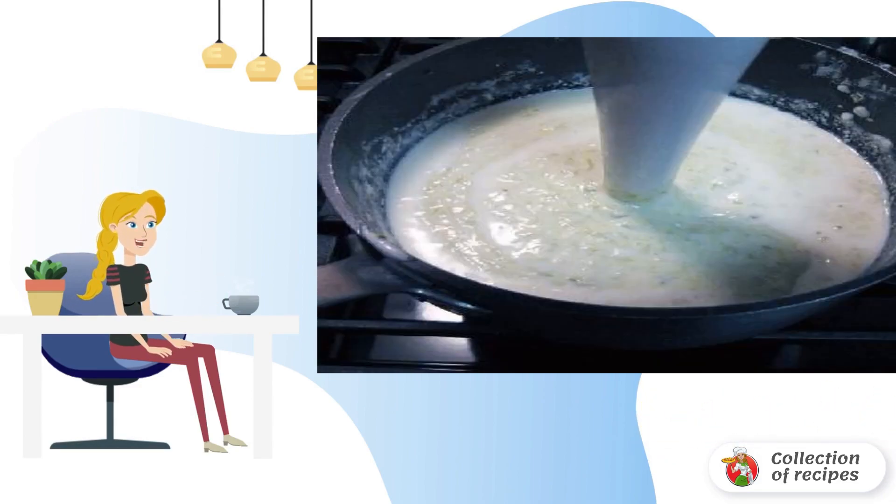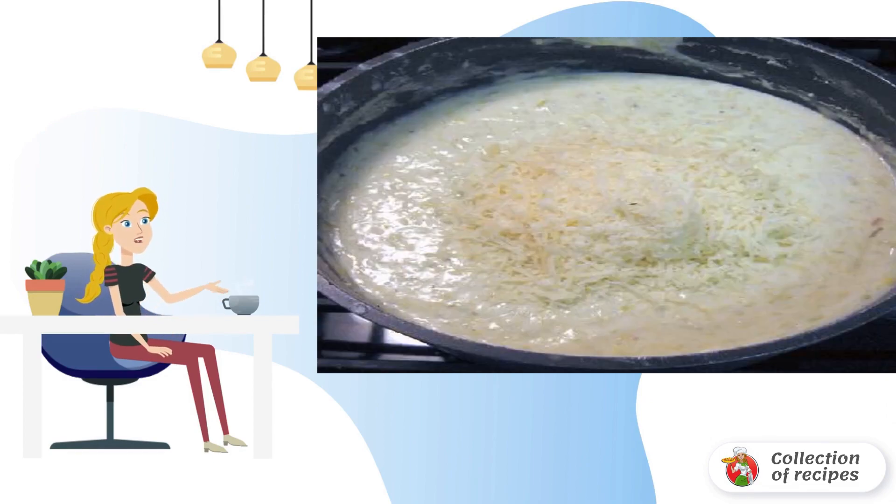Stir. Then add buttermilk and mix well until almost homogeneous. Add grated parmesan. Boil the spaghetti and pour Alfredo sauce over them.